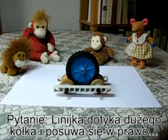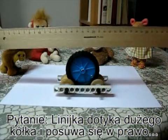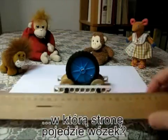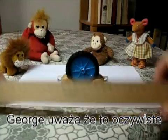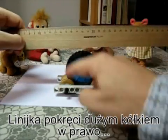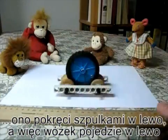Now here's the question. I've got a ruler. I'm going to move this ruler to the right above the cart. If I touch the big wheel with the ruler, which way is the cart going to move? George thinks it's obvious. He says the ruler moves to the right, that's going to make the big wheel turn clockwise, that's going to make the little wheels turn anti-clockwise, and the cart's going to move to the left.